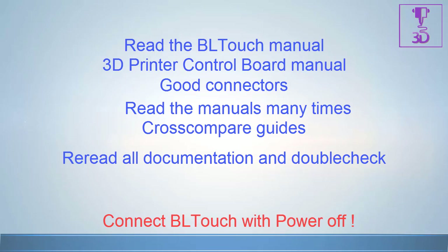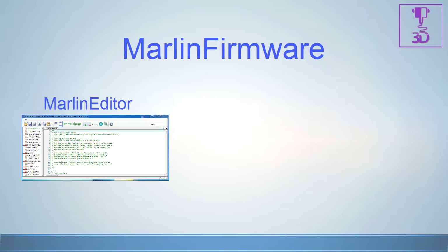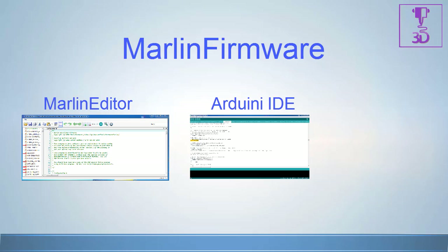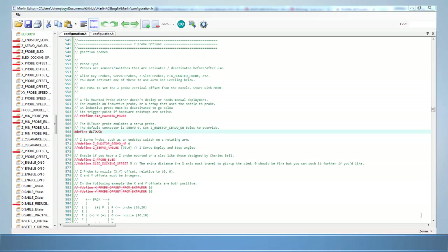Let's work on the Marlin firmware. You can use Marlin Editor to look at and edit firmware files such as configuration.h. Another good alternative editor is Notepad++. Let's go ahead and open up configuration.h in either editor and scroll down to the Z probe option area.